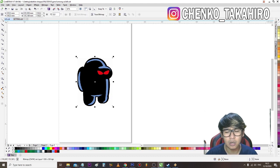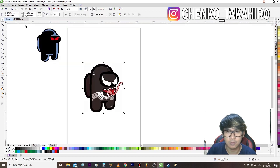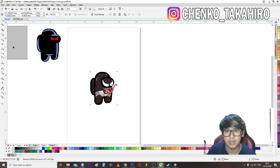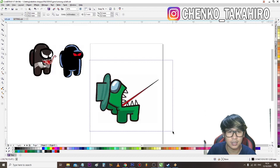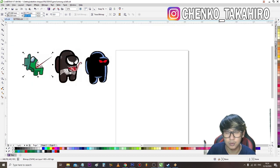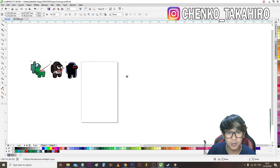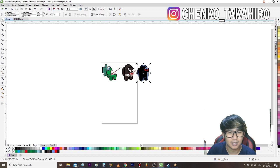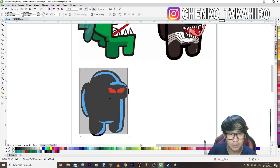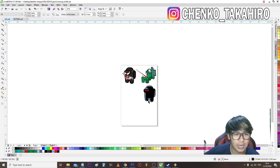Jadi kita rubah dulu, aku mau bikin standy-nya ukuran 90 cm ya, tingginya seperti ini. Terus ini juga kita rubah jadi 90 cm. Ukurannya segede-gede gini ya. Terus kita akan rubah juga ukuran yang ini, kayaknya 60 cm, eh 90 cm sorry. Oke, udah dapat. Nah seperti ini. Jangan lupa kita mirror, tapi ini masih sedikit banget, aku mau tambahin lagi.